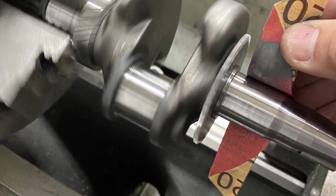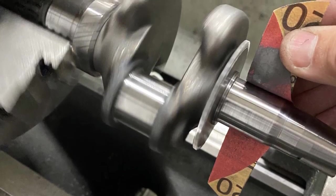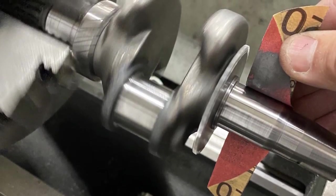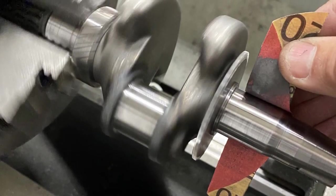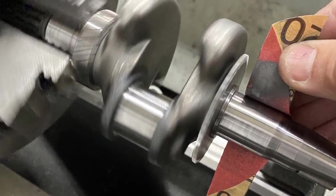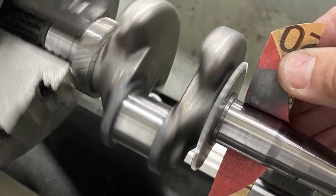The old UT1s and early UT2s were just a slip fit onto the crank, and Honda changed this in their manufacturing. We just wanted to show you how to get the bearing off. Thanks for watching our video at Crybaby Performance.